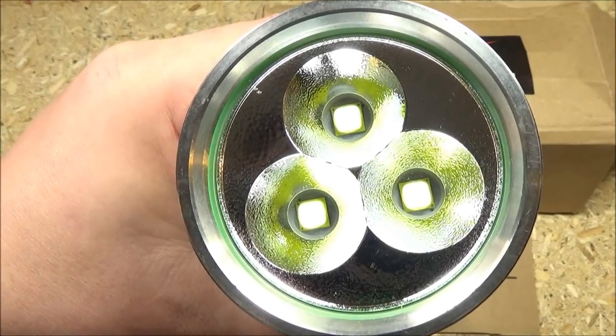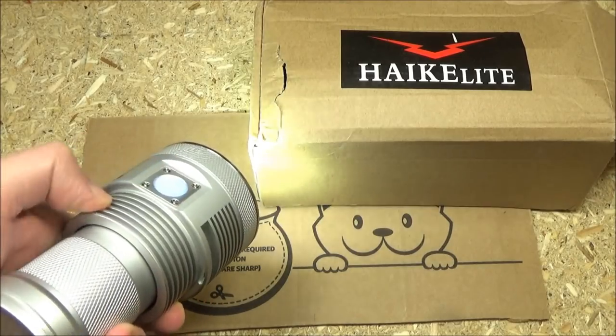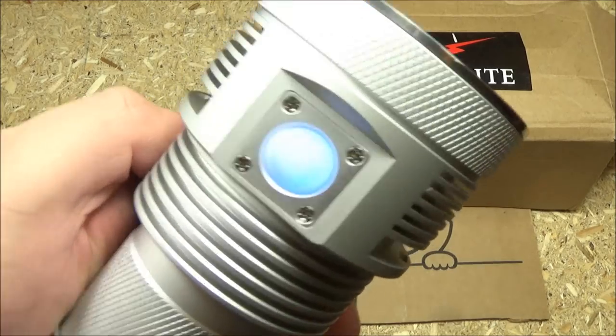It has three reflector wells and they have orange peel texture. Another nice feature is when you turn it on, the side switch is lit.